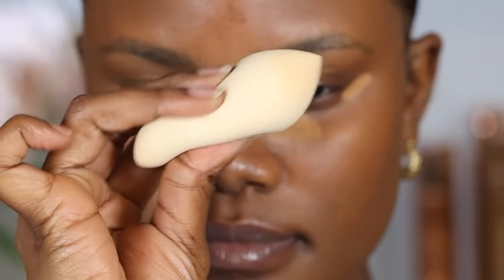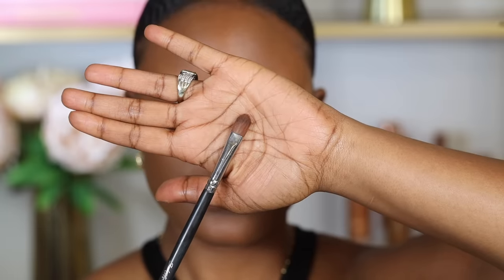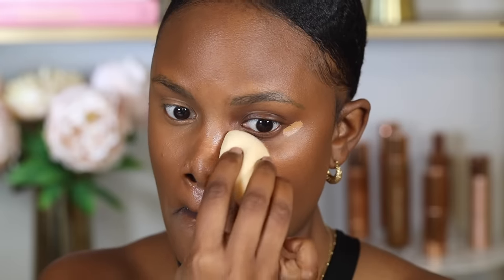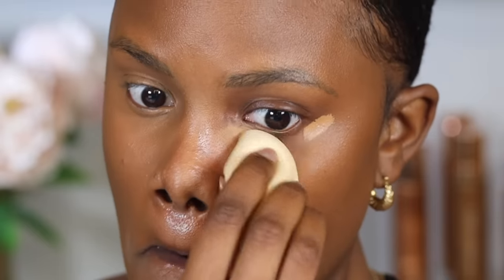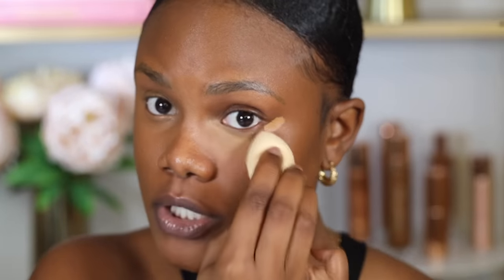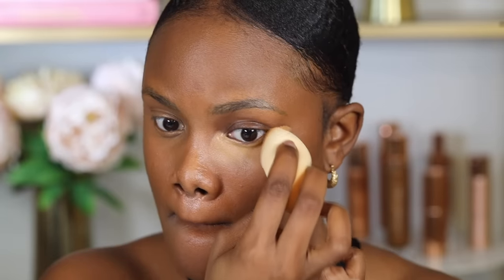Blending out the concealer is also key. I like using a damp beauty sponge because it's more gentle under the eyes and the water really helps with blending, especially if your under eyes are dry. If you have oily skin, a flat brush is preferable, but you can also use a damp sponge. I start blending from the bone structure and gradually bring it upwards towards the lash line — this prevents the concealer from settling in the part of the under eye that tends to crease. This concealer is a full coverage liquid concealer, so it blends really nicely while still giving coverage.